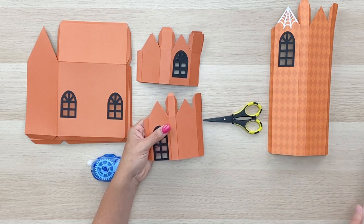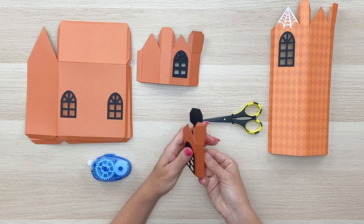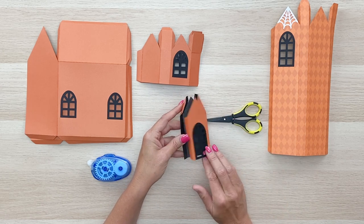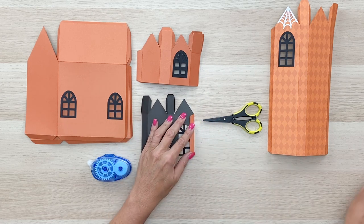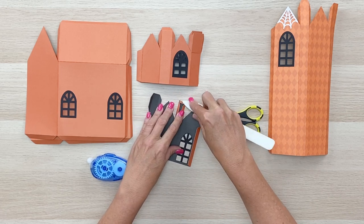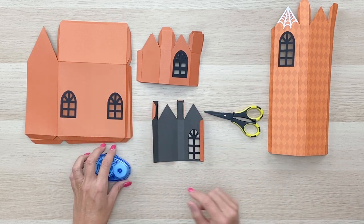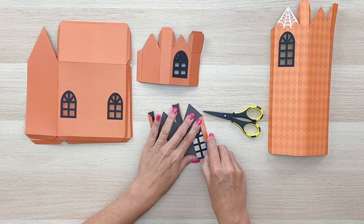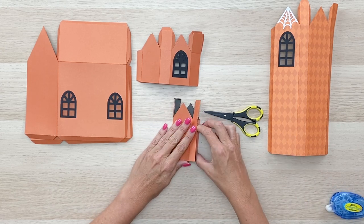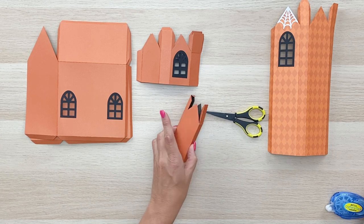All four of these pieces assemble in the same way. You're basically going to fold those score lines all in one direction to form a little box, and then the top pieces glue down to form the roof. Make sure you use a bone folder to get a nice crease on each of those fold lines — that'll make sure all your corners are nice and square. Then run some adhesive down the one glue tab on the side.